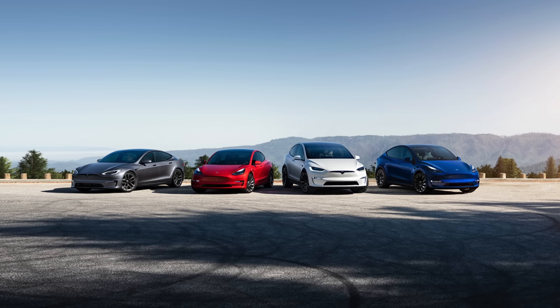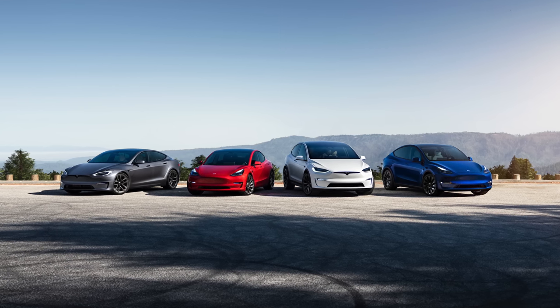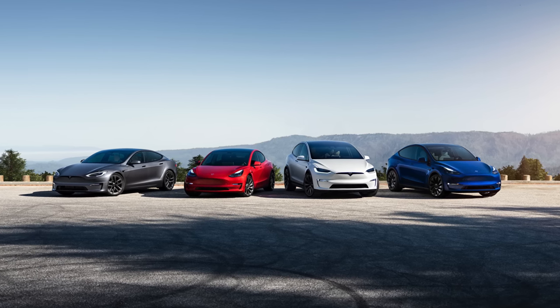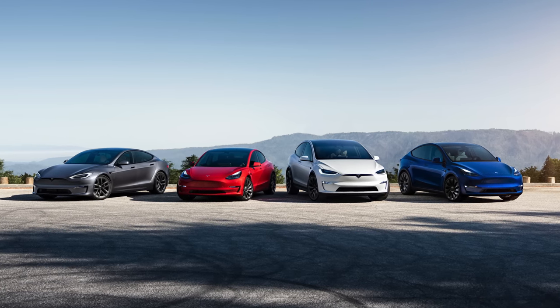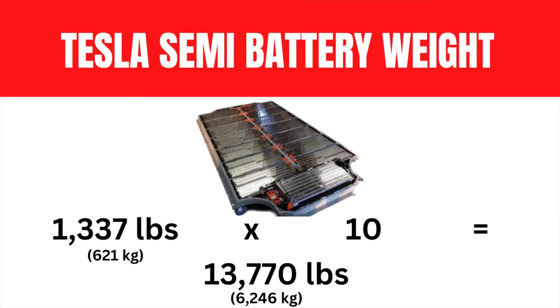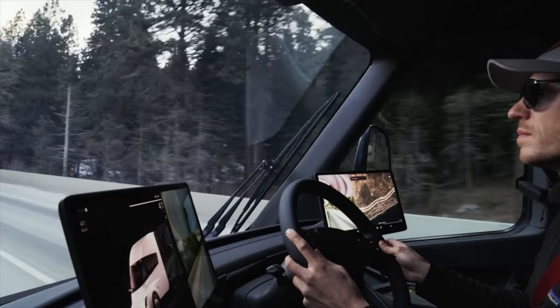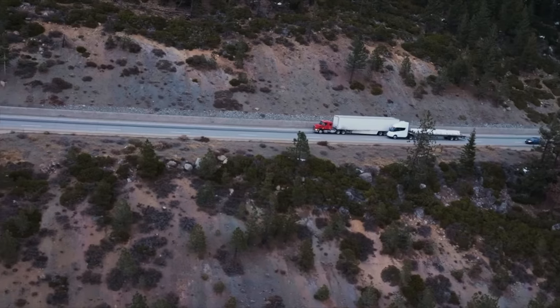So how much does a 1,000 kilowatt-hour battery pack weigh? We know how much a 100 kilowatt-hour pack weighs because Tesla puts those in the Model S and X — that pack weighs 1,377 pounds. Multiply that by 10 and we get 13,770 pounds for the Tesla Semi battery pack. But how much does the semi truck weigh in total? That matters a great deal.